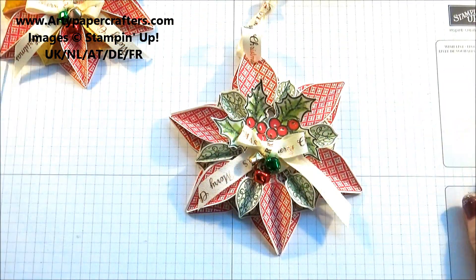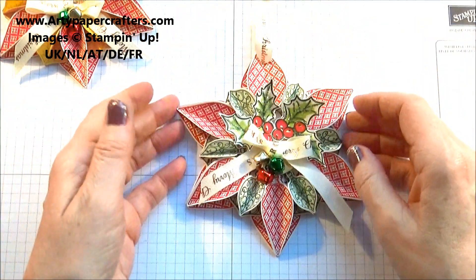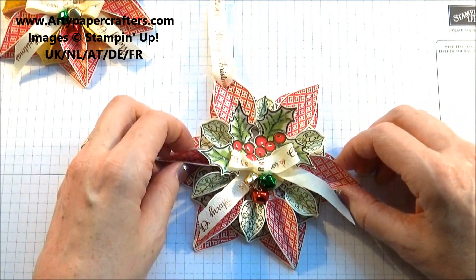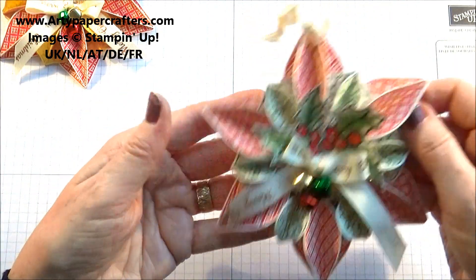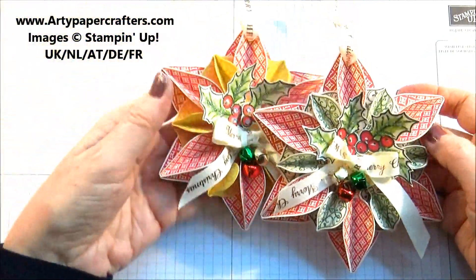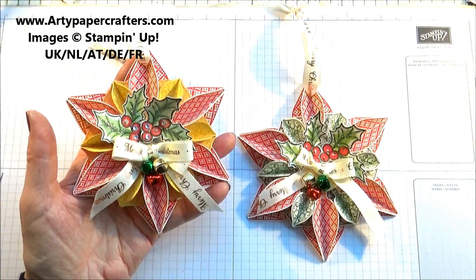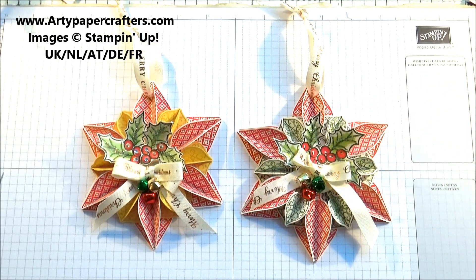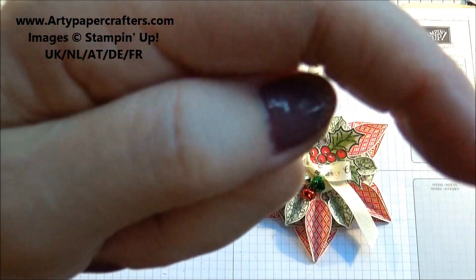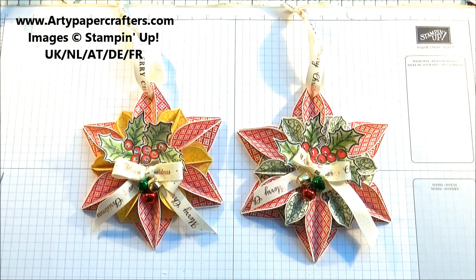Let's move all this stuff off here, and don't forget to pull up your decoration so that it forms a nice bit of dimension. That is our design — I think you'll agree that they are very beautiful and easy enough to make, and you can punch out to your heart's content as many baubles as you can. Thanks so much for watching today — should you need any Stamping Up supplies, please click on the down arrow description bar. Please don't forget to subscribe to my channel. Thanks for watching, bye for now!